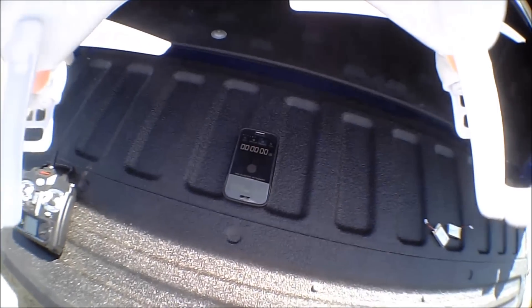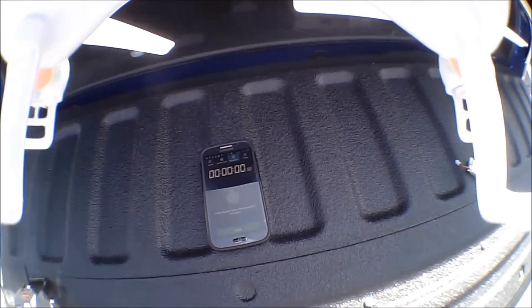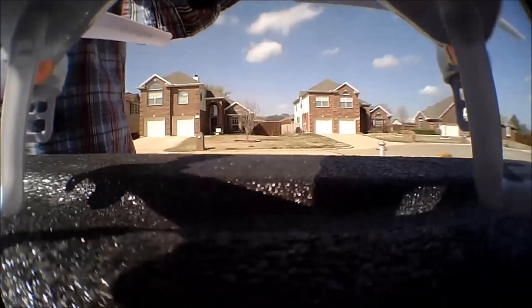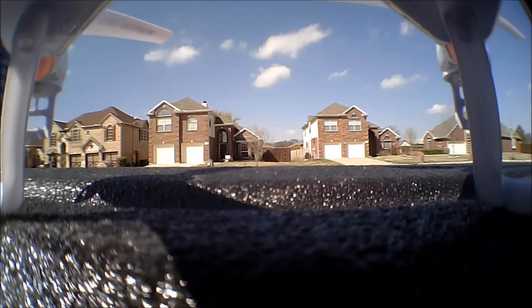The flights I'm doing are pretty much the same. We've got about five mile an hour winds, so there is definitely wind. Doing a lot of turns, a lot of loops, a lot of movement, and a lot of high altitude flights with both batteries — trying to get the same results out of both.